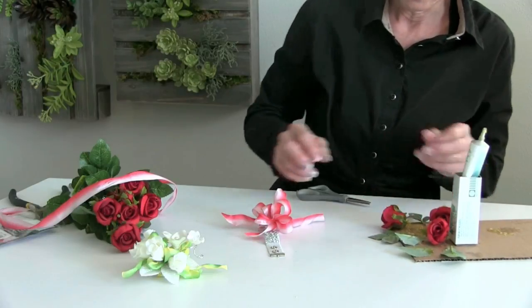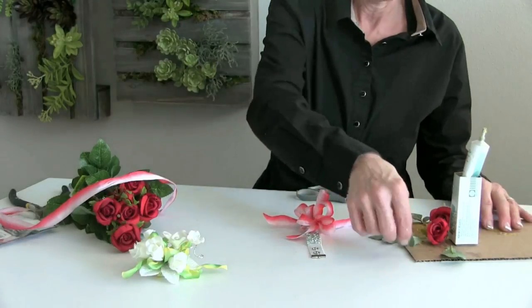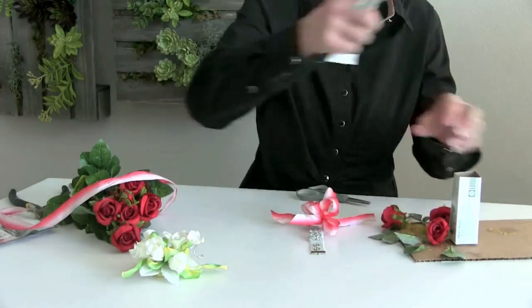The key in prom time is really to get that set up ready to go, and then when it's time to add those permanent botanicals or fresh flowers, it's so quick and easy to do.